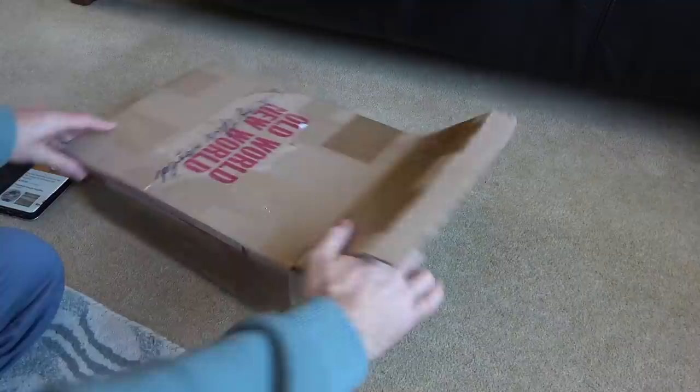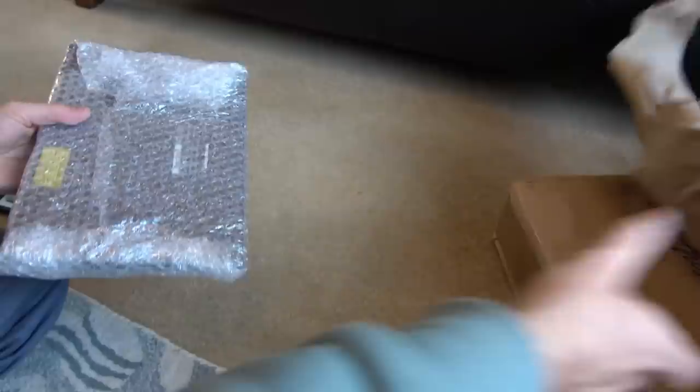Hi, my name's Vince and welcome to another trying to fix video. In this video we're going to be trying to fix an old Amstrad little notebook. Let's open it up. I bought it from eBay and the description on it was that it doesn't power up.